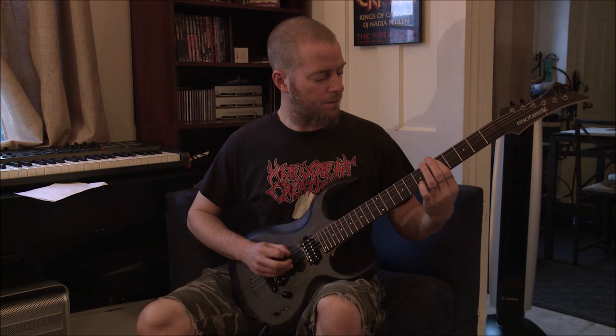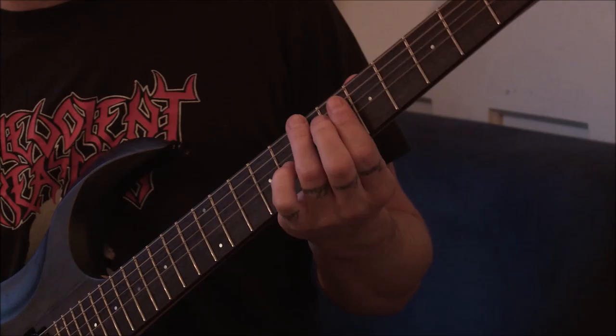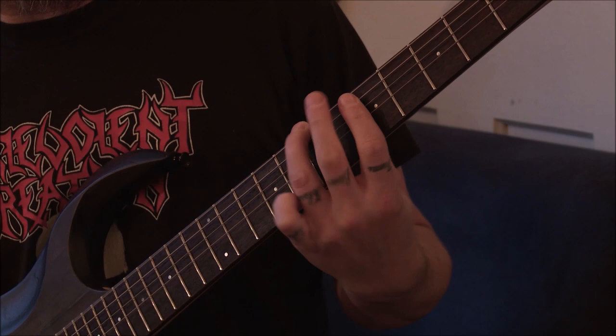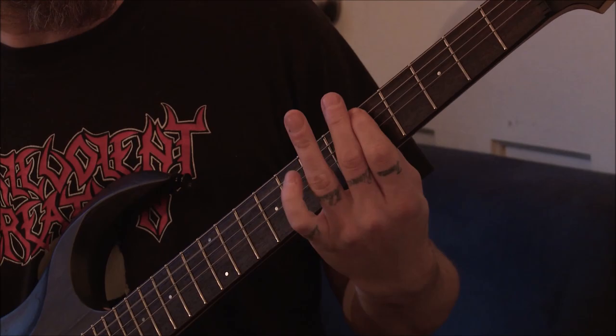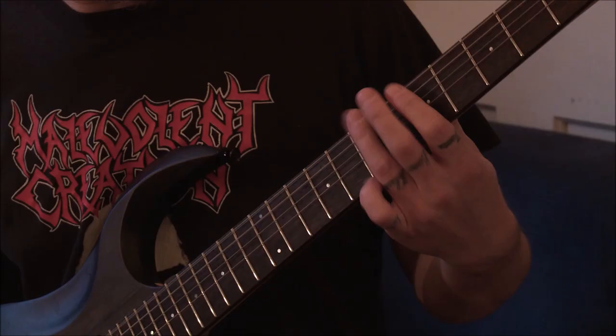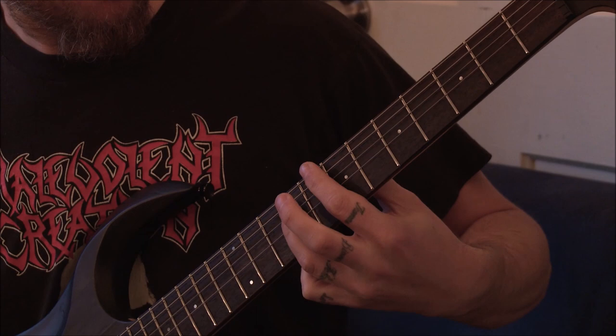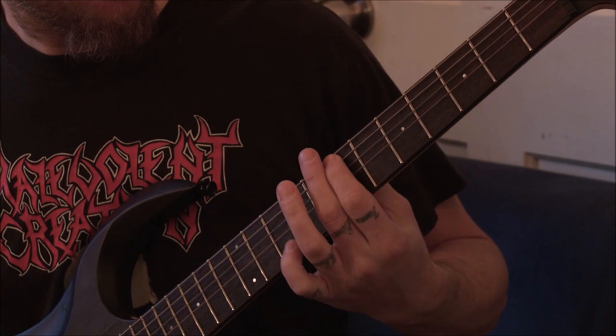It starts on the seventh fret on the E string — or D in this case — and it goes to the fifth fret on the A. That's the first part. And then just doing the octave there.